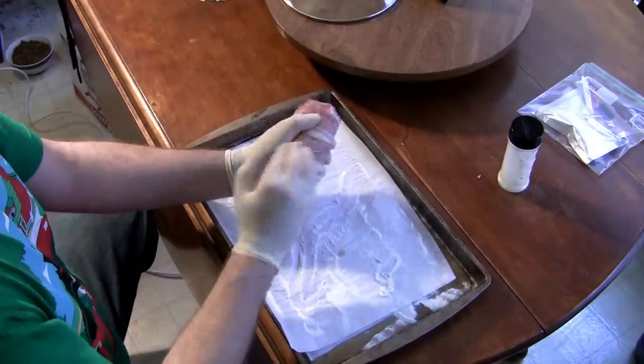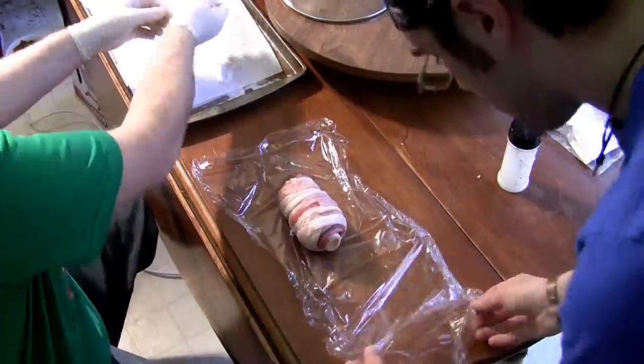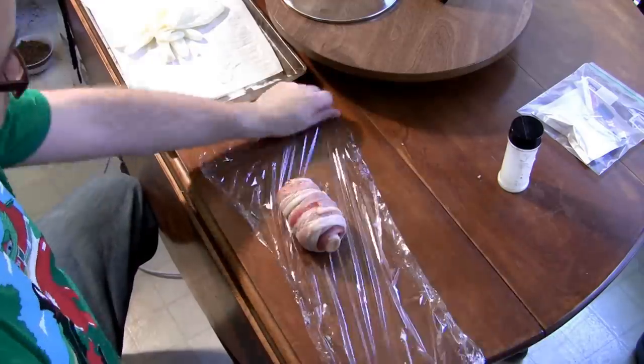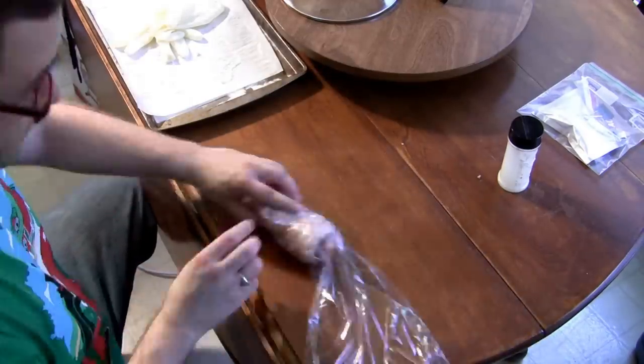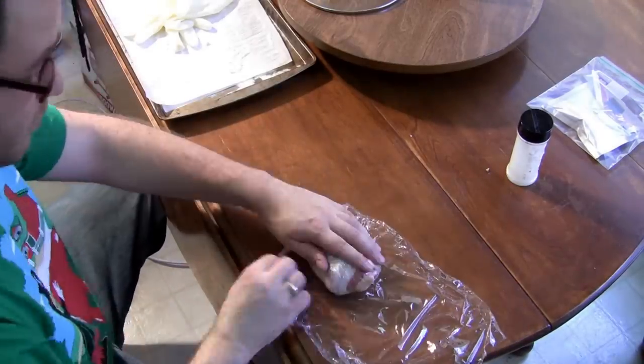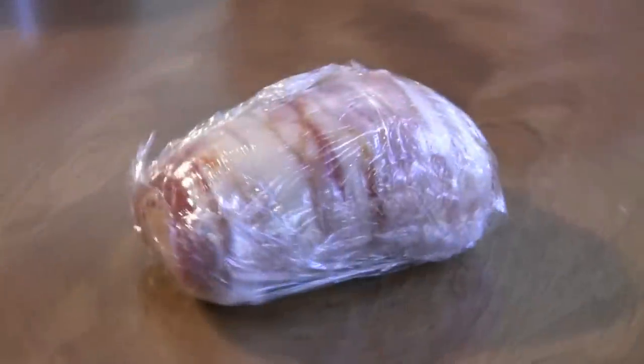I rubbed a little of the transglutaminase from the sheet pan into the outside of my bacon roll to aid in the adhesion of the outside seams. Once you are finished, either wrap the bacon tightly in plastic wrap, or for an even denser and probably neater spiral, use a vacuum sealer to seal this bacon roll tightly. Place it in the refrigerator for at least six hours to overnight.